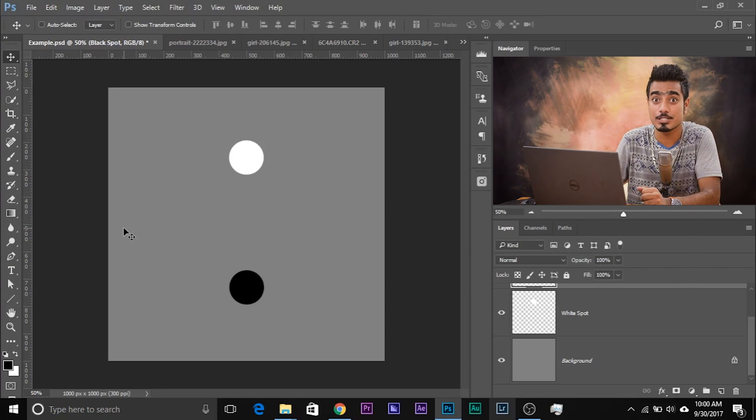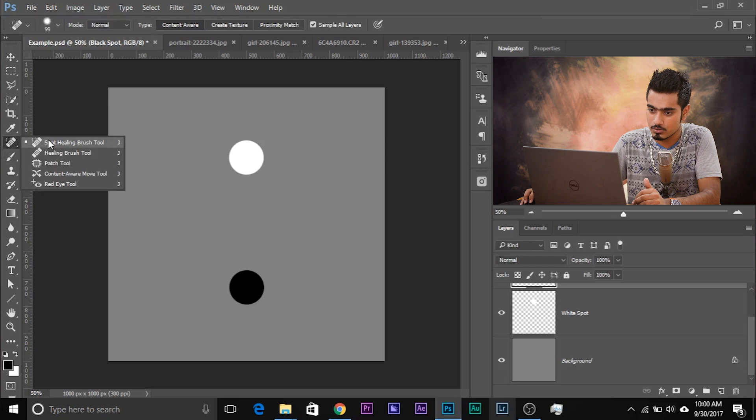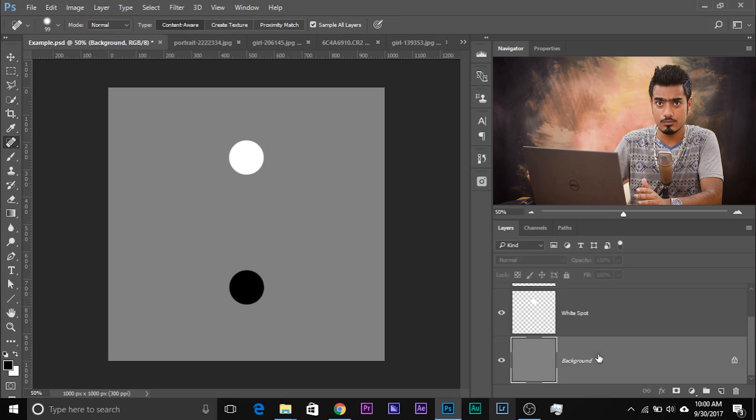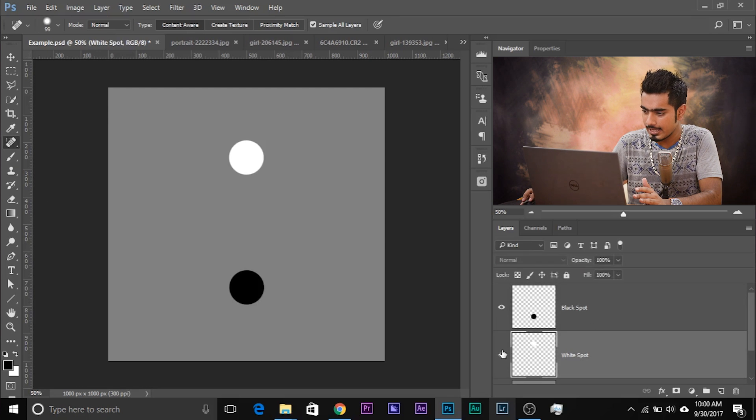So here we are in Photoshop, and this is just an image for demonstration. You've gone ahead and selected the Spot Healing Brush Tool. If you cannot see it, just right-click and you'll be able to see the name of each tool. This is the icon for the Spot Healing Brush Tool. What we have is a grey background — 50% grey — a white spot, and a black spot.